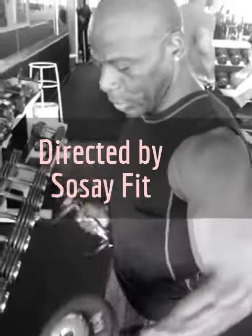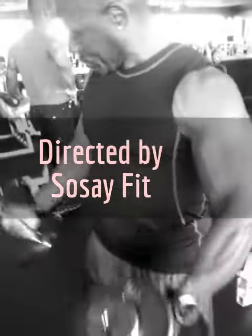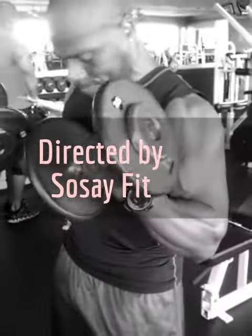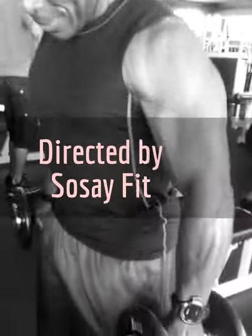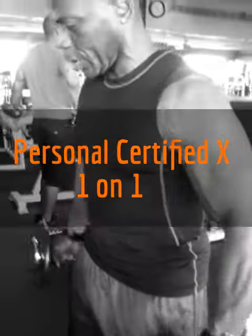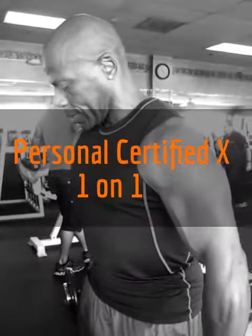One, two, three, four... counting through the set. Good pump. Four.